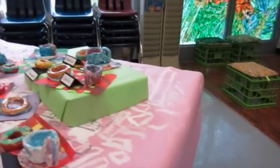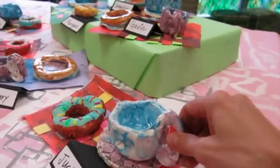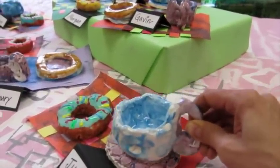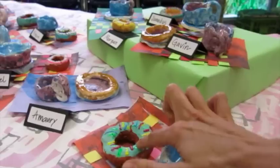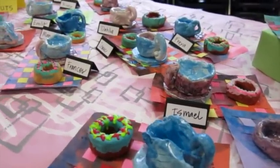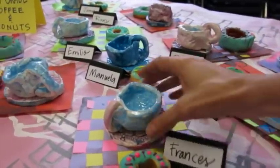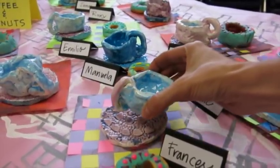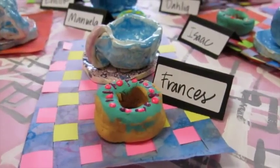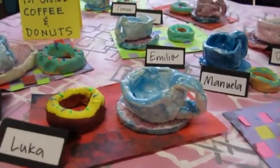First grade — I did the same project with all my first grade classes. They all made little pinch pot cups with a handle, a texture-pressed saucer, and donuts. We put those on display with our little paper weavings used as placemats. The kids glazed the cup and the saucer, but for the donut they painted it and we used puffy paint. Puffy paint is the magical child elixir, in case you are wondering.